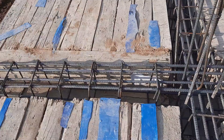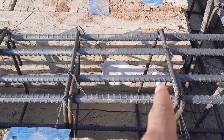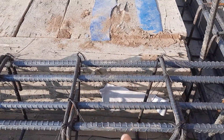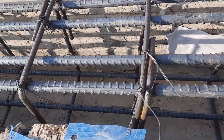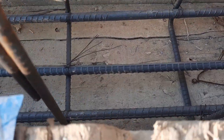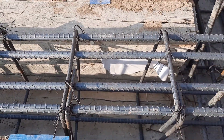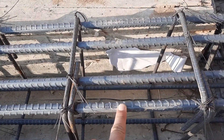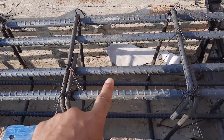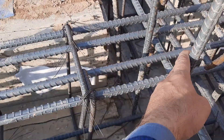Now let me guide you for steel reinforcement details. First of all, the size of this beam: depth is 16 inches, width is 12 inches with concrete cover. Here we have three steel rods at the bottom, diameter is 16 millimeter, and four steel rods at the top, diameter is also 16 millimeter. The diameter of the stirrup is 8 millimeter with a spacing of 6 to 9 inches.